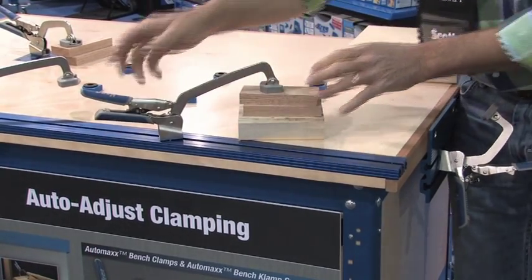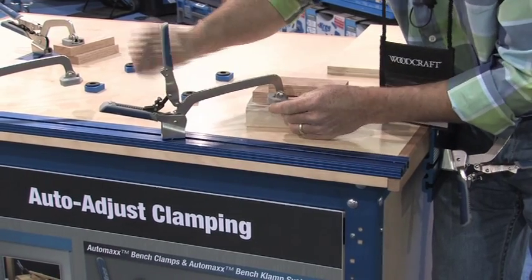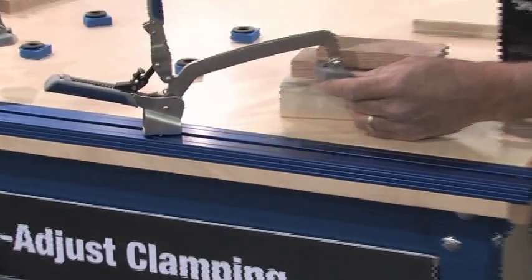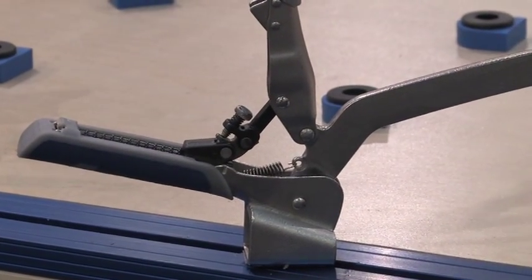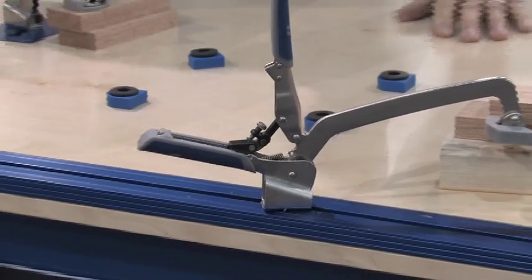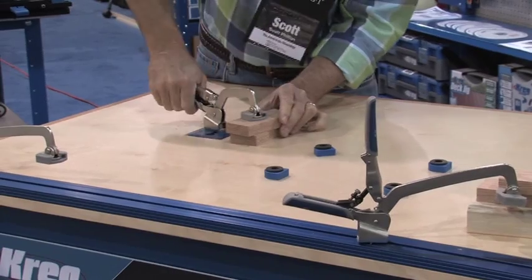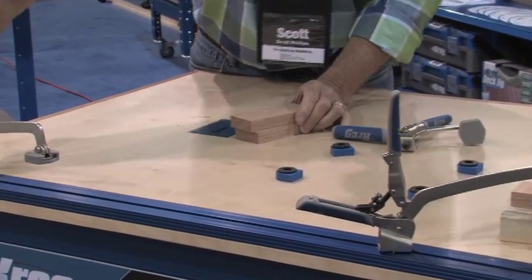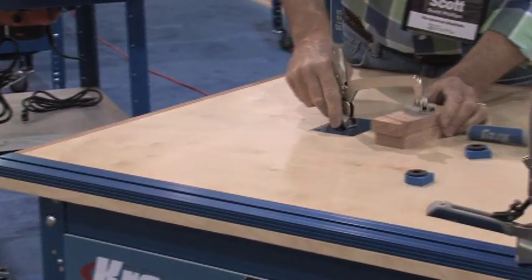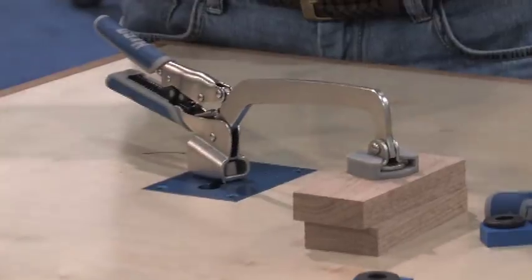Now, there is one tensioner knob right here that allows you to increase or decrease the clamping pressure, but this also works with an insert plate. This is like the hold fast — it comes with the three-inch reach, but you can also go to the six-inch reach with that insert plate for immediate hold fast and hold downs.